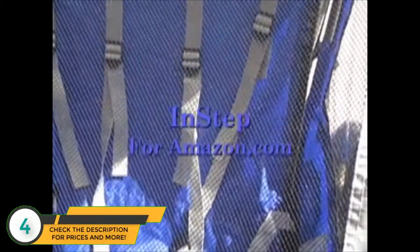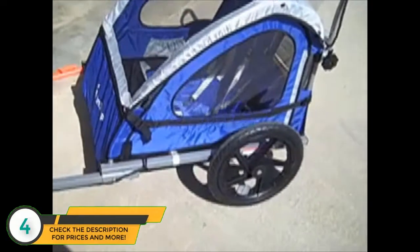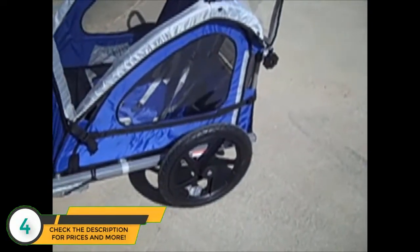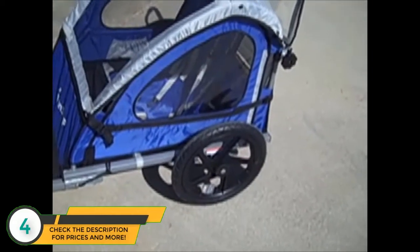So the final verdict: I'm going to give it five stars. It's easy to assemble, easy to put on your bike, and all in all, this is a great attachment for your bike. Or if you just want to take it and use it for a run or some other use, it'll probably work for that too.